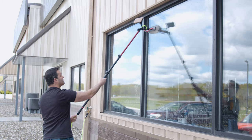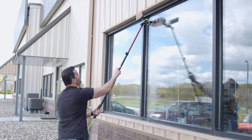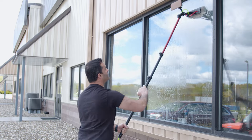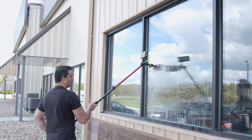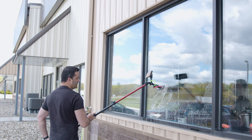Back to the brush, water back on. Give it a good scrub and a final rinse. You get much better sheeting action on these windows down below.